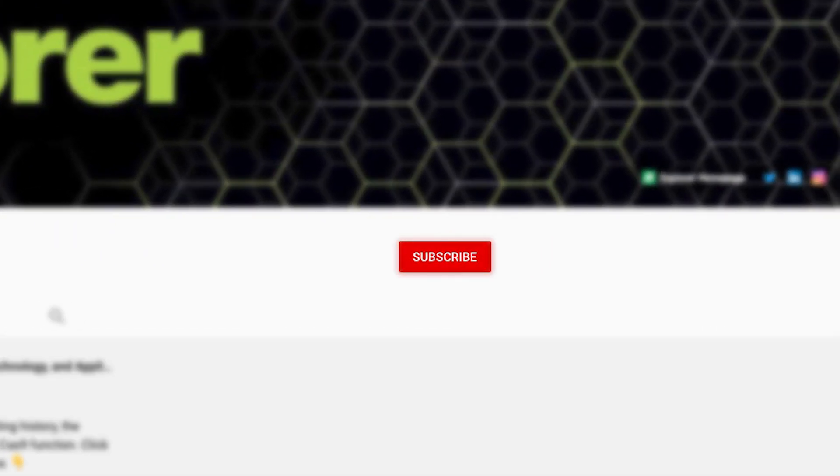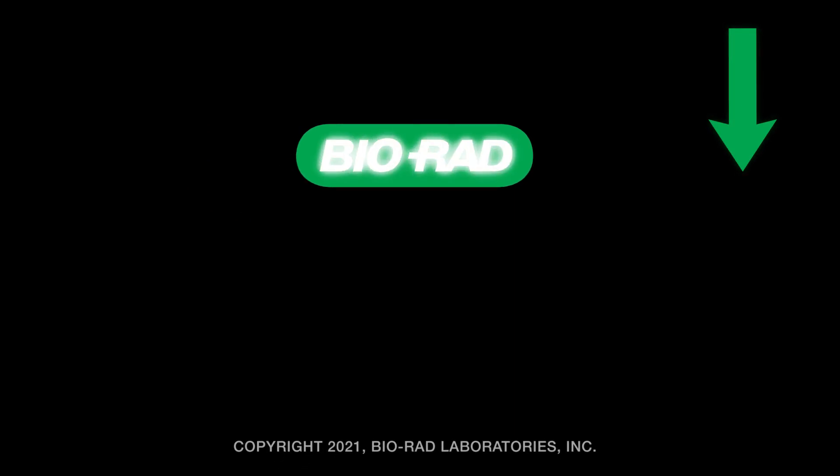Subscribe to the BioRad Explorer channel and you'll discover enriching and fun biology and life science videos. Watch what you'll explore — subscribe now.